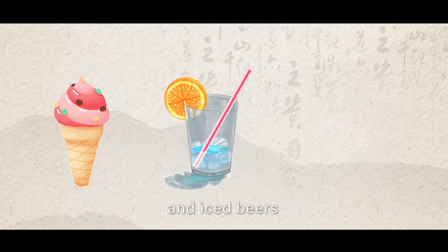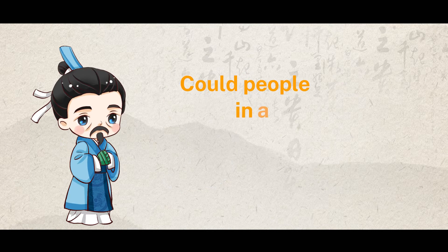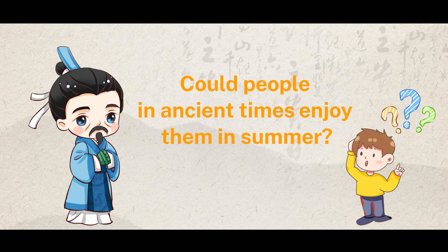Ice cream, iced beverages, and iced beers are great for relieving the summer heat for modern people. Could people in ancient times enjoy them in summer?